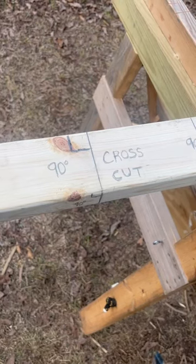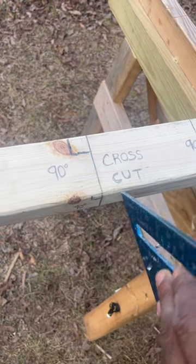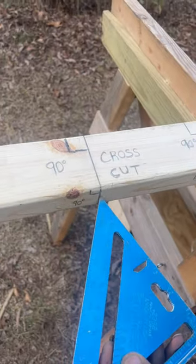Okay, timber builders, today we're going to make a miter cut with our circular saw, but before we do that, let's talk about these two simple cuts. This is a cross cut, which is a 90 degree angle on the face of my lumber, and I have a 90 degree angle right here on the thickness of my lumber.